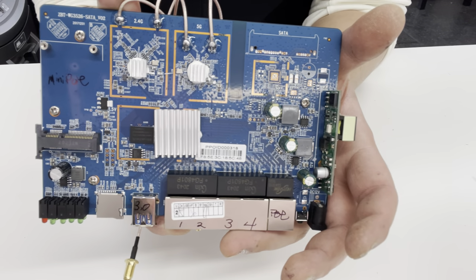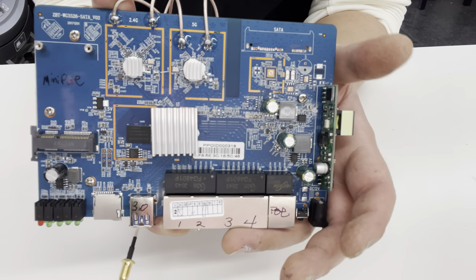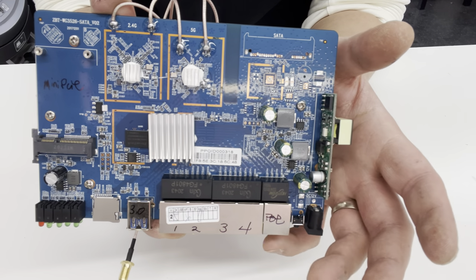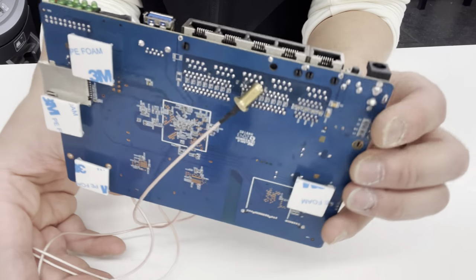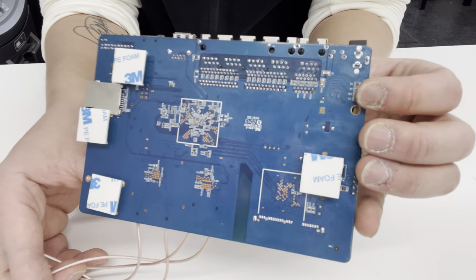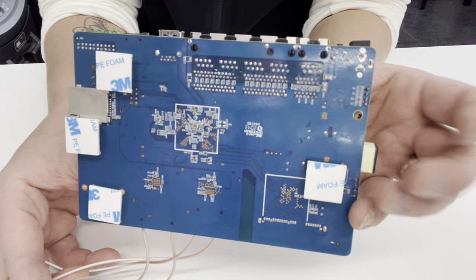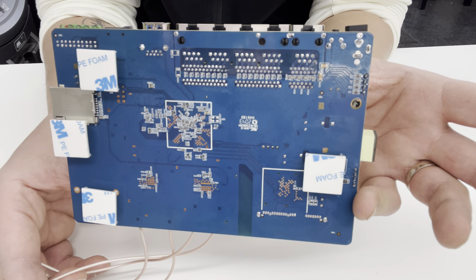There are four screws that we took off the enclosure to loosen the board. I'm gonna put all four screws back, but instead of using the metal enclosure, we're gonna use the low profile PCB mounts, which we got from LTE-FIX. Four is overkill, but it's gonna go on an enclosure and be outside, facing a little heat — so why not?